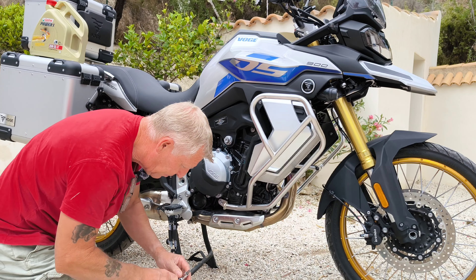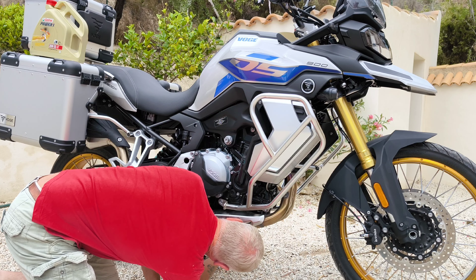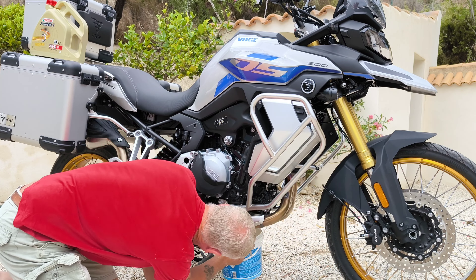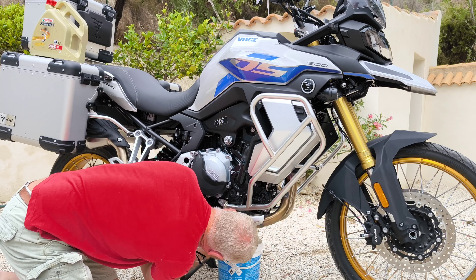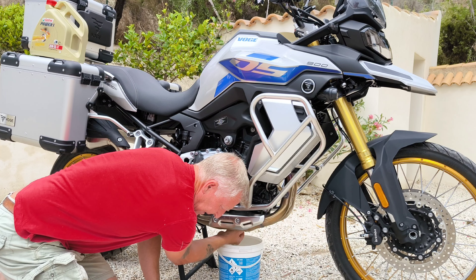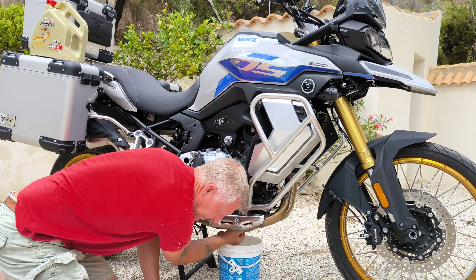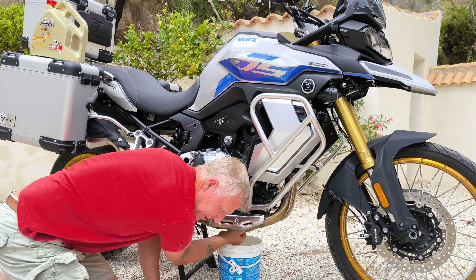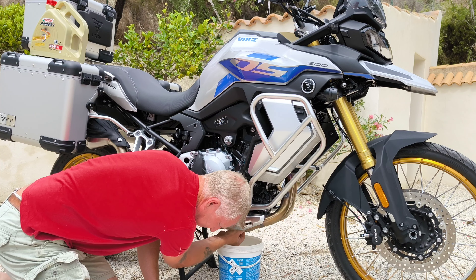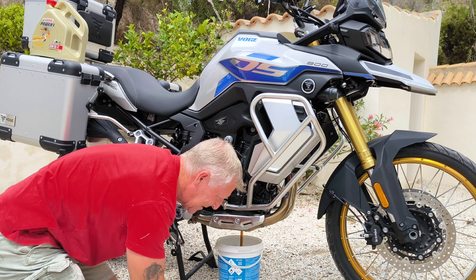So we need to crack the nut on the bottom, which is accessible under the bash plate. Once suitably loosened, get your container ready to catch the old engine oil. It'll be interesting to see — on this particular bike I've covered 1,500 kilometers, with the last oil change at 980km, so it's been about 500 kilometers. It'll be interesting to see the color and condition of the oil after just 500 kilometers.